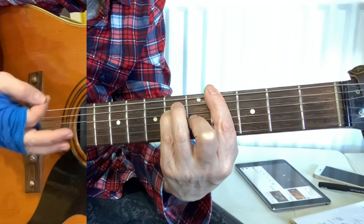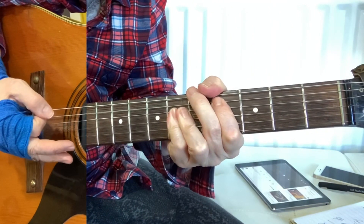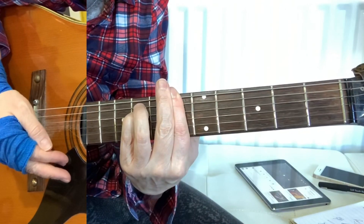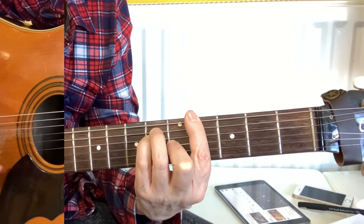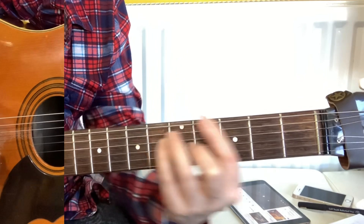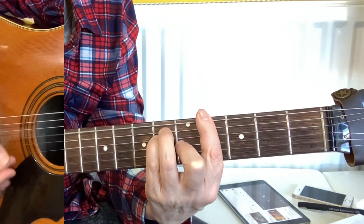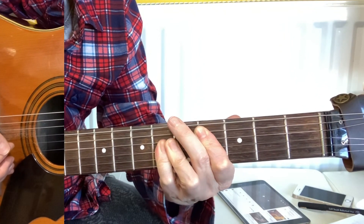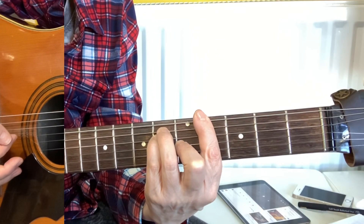Then you do a D flat. So for the chorus, you stop on that A flat, come down to the G flat, back up to the A flat, and then you do a D flat, and then you go G flat, A flat.